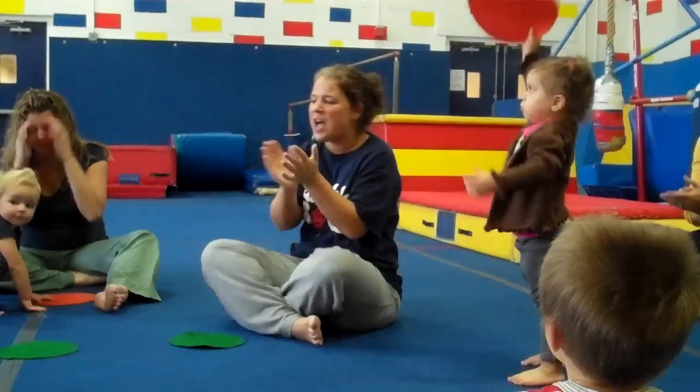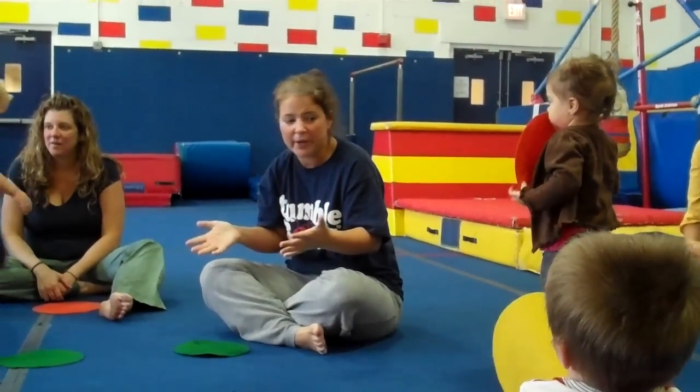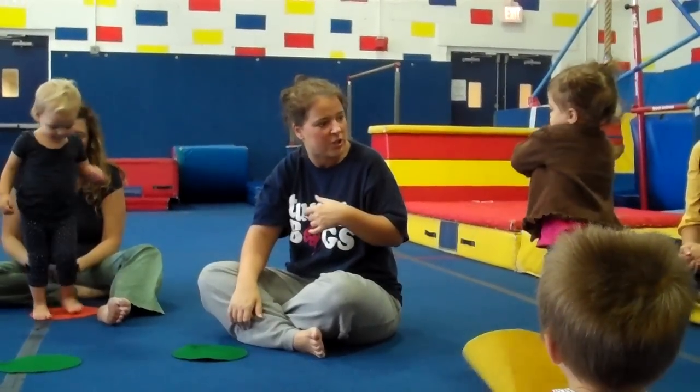Thank you, guys. You did a great job with that song. Now we're going to sing our Good Morning song. And we're going to start right here with Piper. Piper, would you like to start our Good Morning song today?